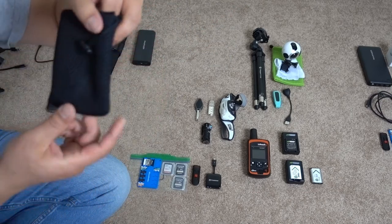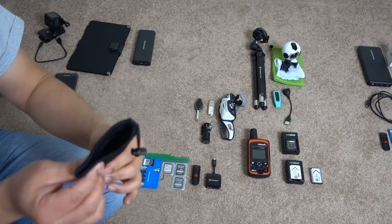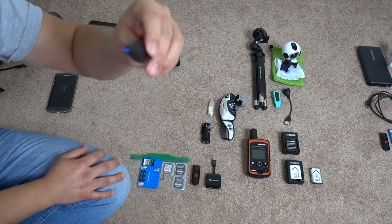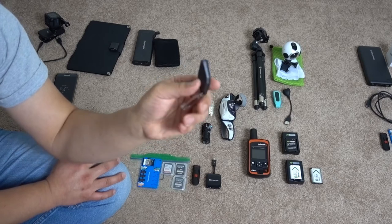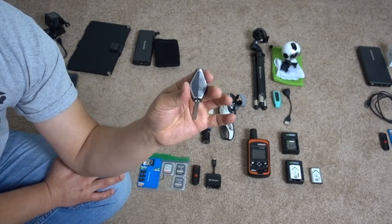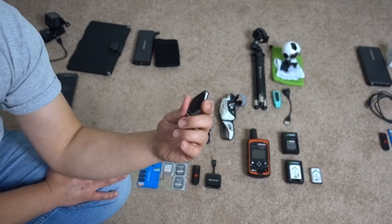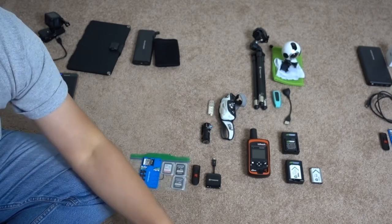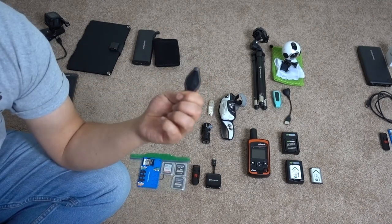This is a case for my Sony RX100 — I brought it on my Mount Rainier trip and dropped it a couple times, so I want to keep it safe. This is a NiteIze UV flashlight. Some things really glow under UV light, especially scorpions. I saw videos of hikers in the desert where scorpions look awesome in UV, so I want footage of that. It weighs just 0.35 ounces.